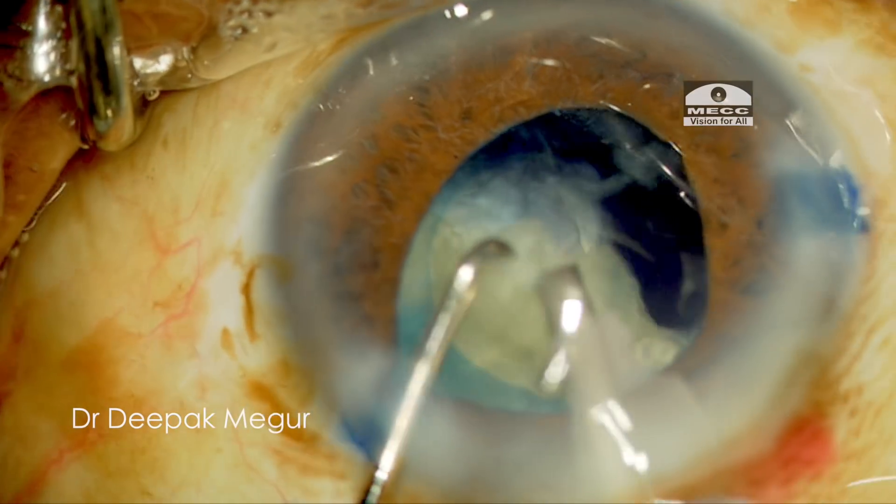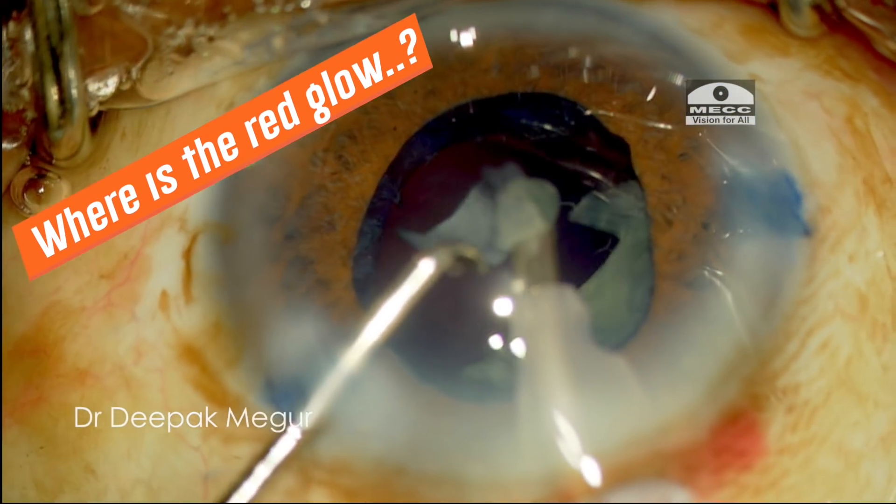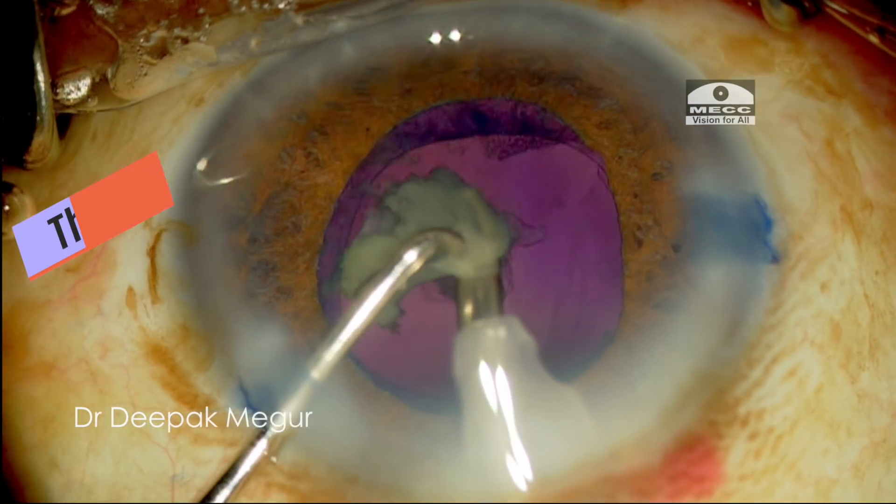As the last fragment is emulsified, I am surprised to find out that there is no red glow. Instead, I find that there is a blue glow in this patient.